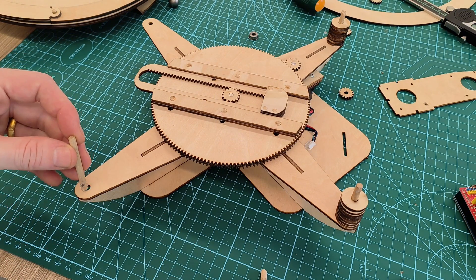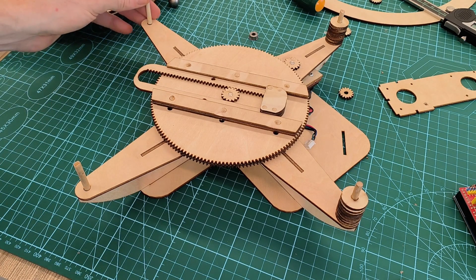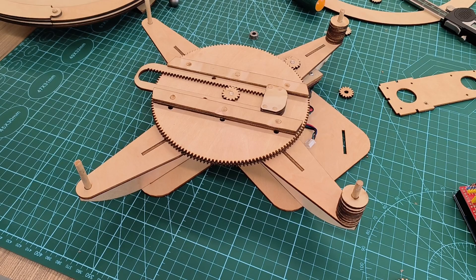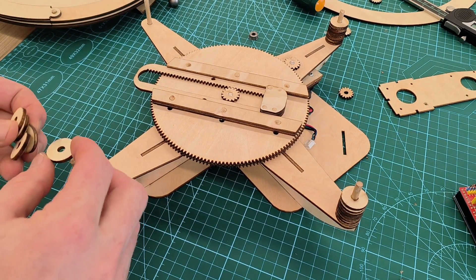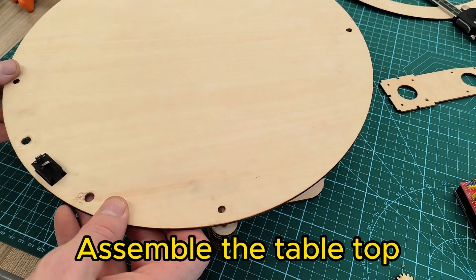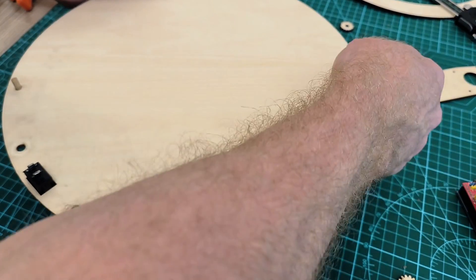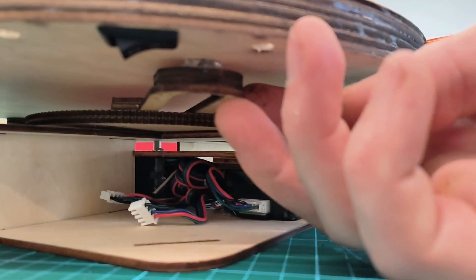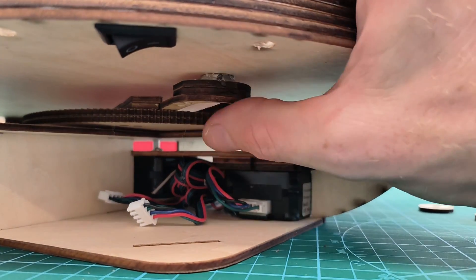To get the main platform on we will use some dowels and then use the circular spacers to get to the height needed so that the base will just be touching the magnet on the center arm. After putting on the main base, just double check that the magnet just barely touches the top and you can see that the ball moves.